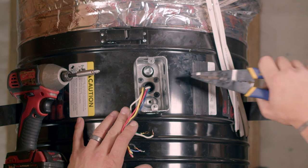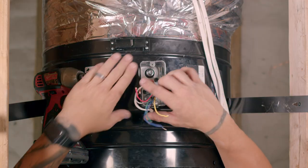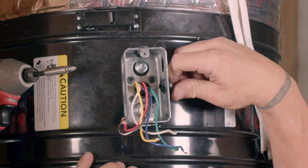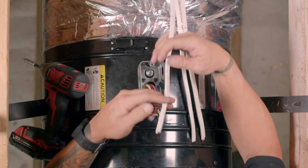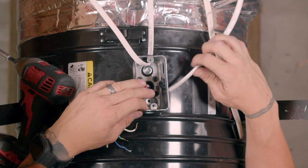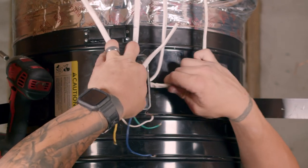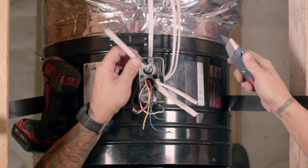Knock out one of the other holes in the junction box. Install the included Romex connectors in the two open junction box holes. Push the two wire Romex from the power source through the Romex connector on the back of the junction box. Push the two wire Romex from the timer and the two wire Romex from the switch through the Romex connector on the right of the junction box. Cut the sheathing off of each of the Romex wires.